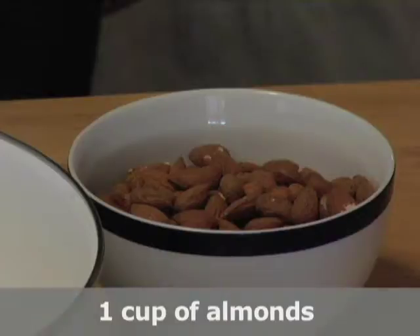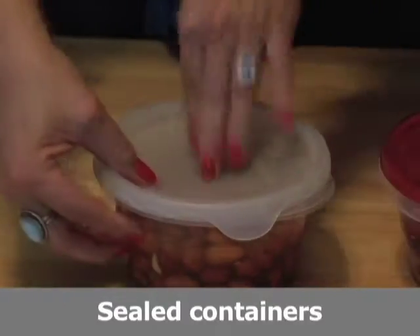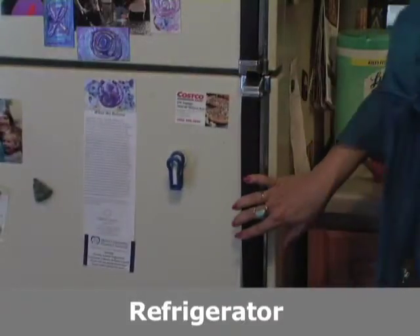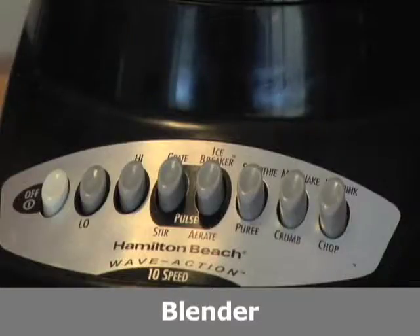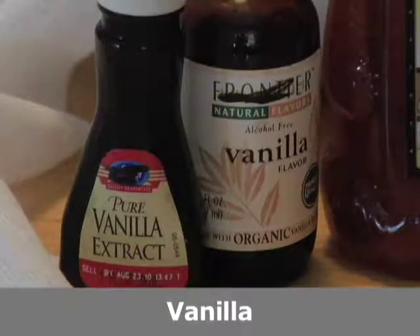All you need is a cup of almonds, a couple of tightly sealed containers, about three cups of water, a refrigerator, a blender, some cheesecloth, and some flavoring like vanilla or honey.